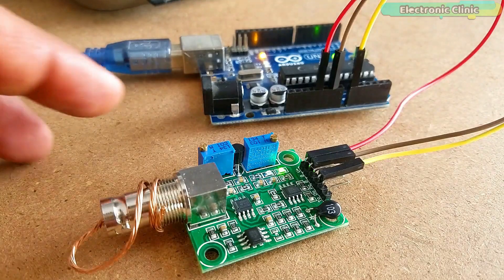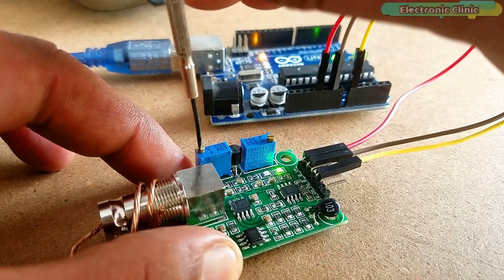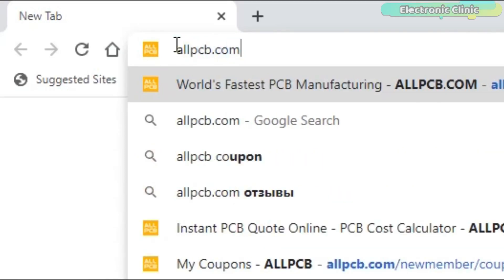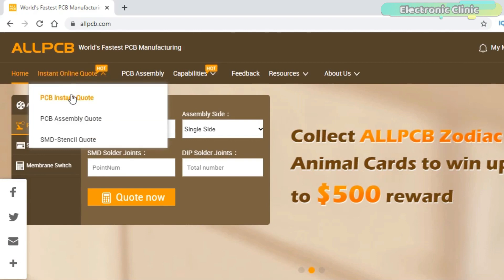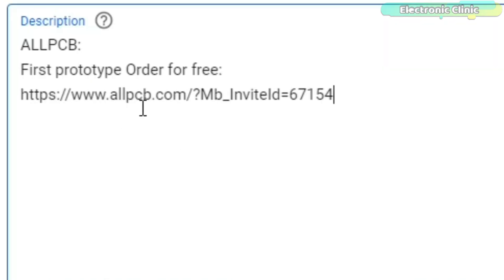Before I explain how to calibrate and use this pH sensor kit from the DIY More, a few words about the sponsor of this video. This video is sponsored by AllPCB. Feel free to visit their website allpcb.com to find out what PCB and assembly services they offer, easily upload your Gerber files, and order affordable, high quality PCBs quickly. You will also get a $30 coupon balance to get your first prototype order for free.